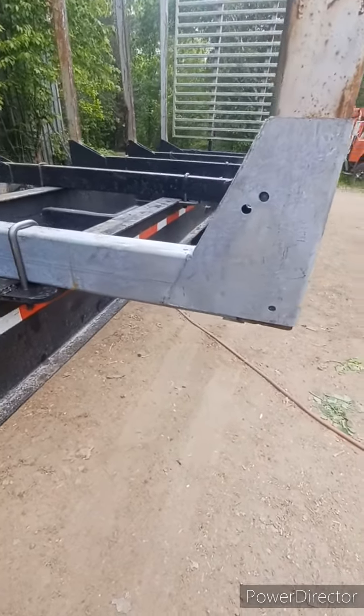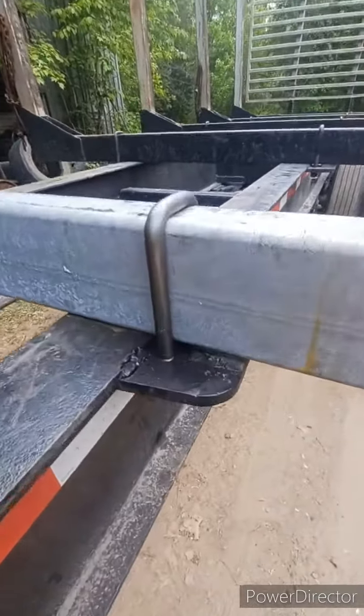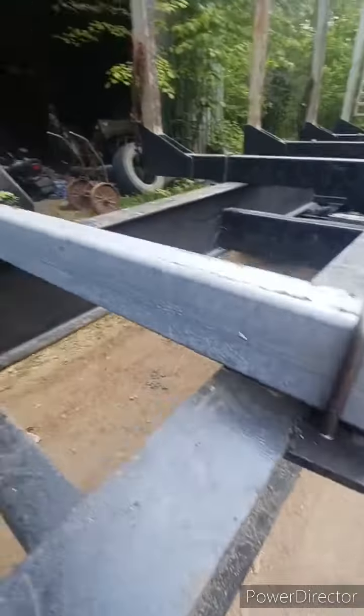Hello everyone. Here's what we ended up doing: new bunk bottom, new U-bolts through our pinch plates.